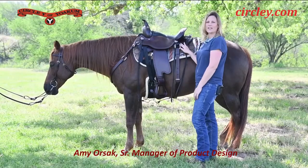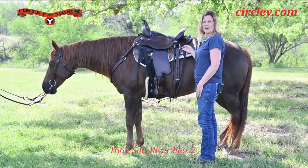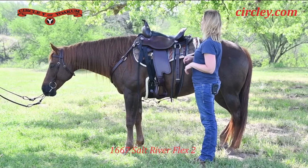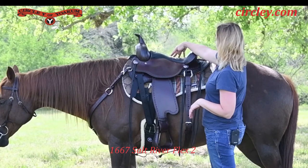And of course it has all the great Flex 2 features, which include the Flex 2 tree that has flexibility at the bar tip so that it flexes with your horse when they're in motion. You also have a comfortable impact foam seat for the rider.